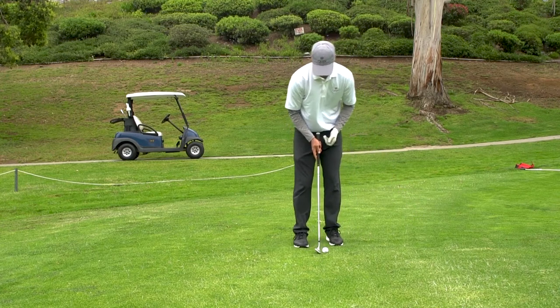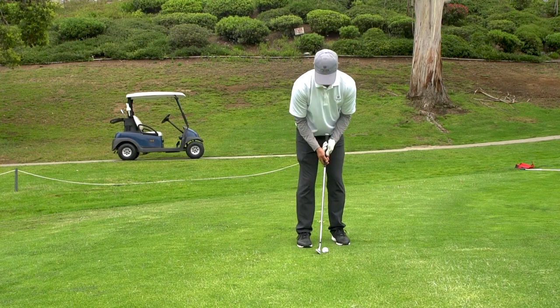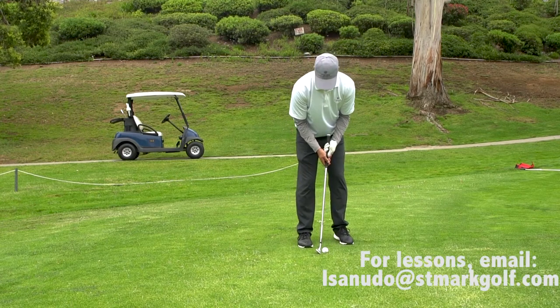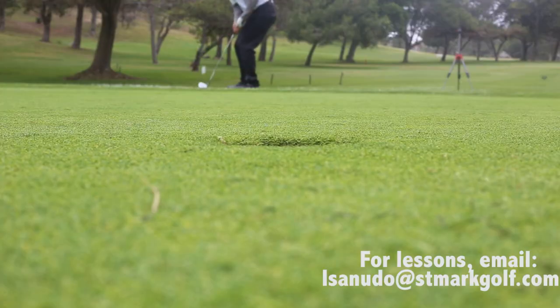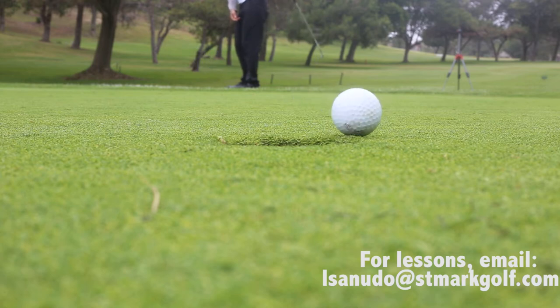So again: heel up in the air, putting stance square, ball a little back in the stance, left hand under, right hand under — this neutralizes the face. Bump and run. Give that a try, I guarantee you're getting better.